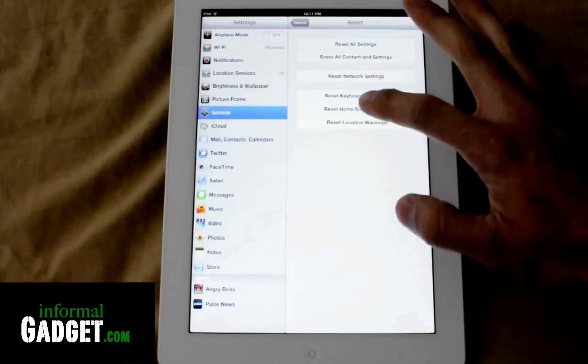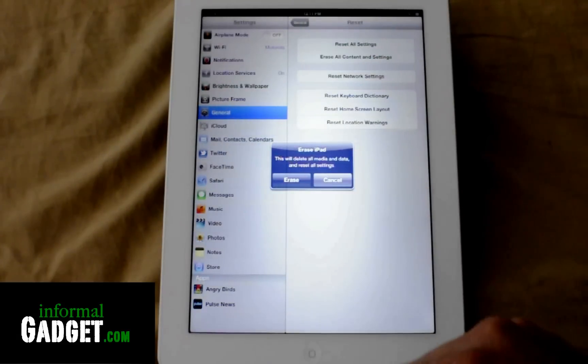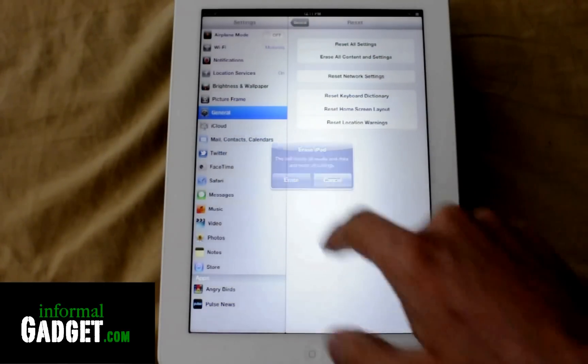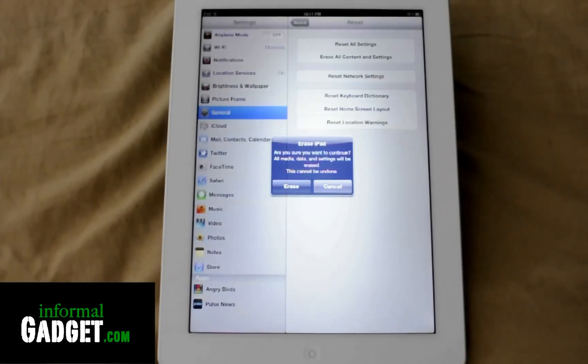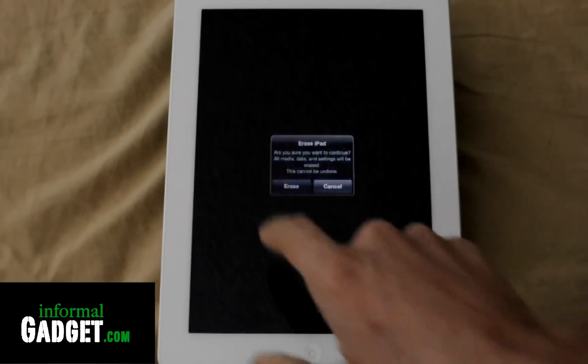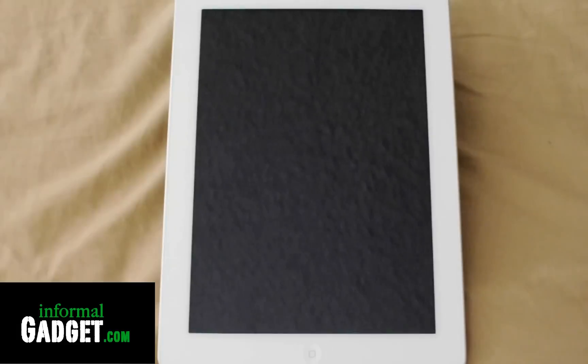Now just go to Erase All Content and Settings. It's going to give you a little warning that it's going to erase everything — hit Erase. And it's telling you again: are you sure? All media, data, and settings will be erased and this cannot be undone. So we're going to hit Erase, and it's going to erase everything.